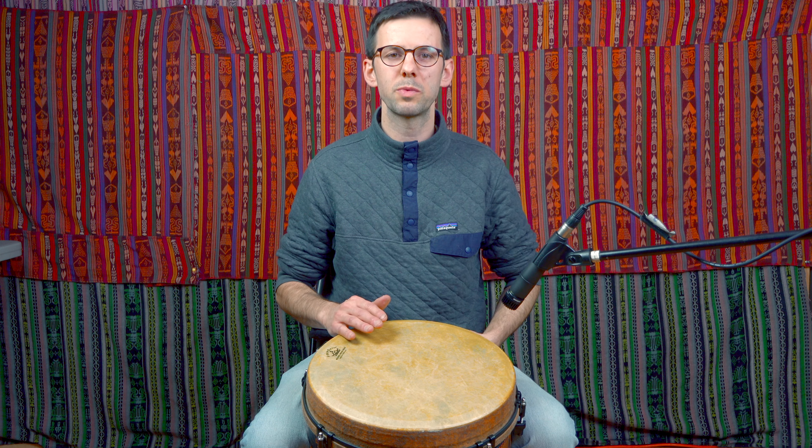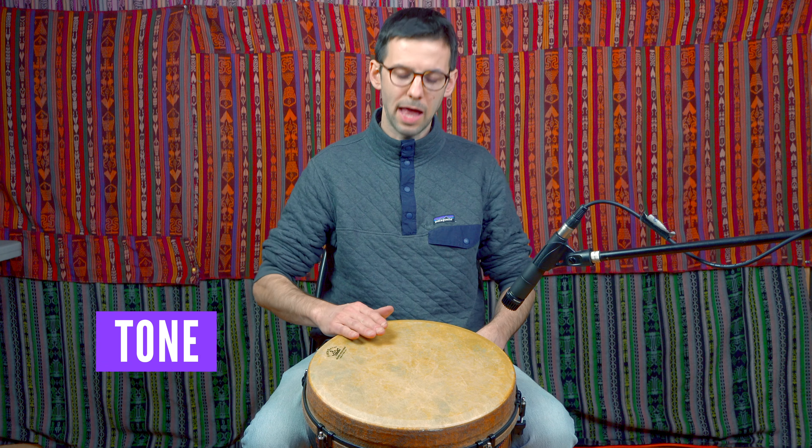You basically let your fingers hit the membrane loose. As you can hear, there's a big difference in volume between tone and slap, because slap is a stroke originally designed to cut through an orchestra of drummers. When a drummer wants to play a solo and needs to really cut through everybody else playing, they're going to use a lot of slap because it's a much, much louder sound. So again — listen to the difference: tone... slap.